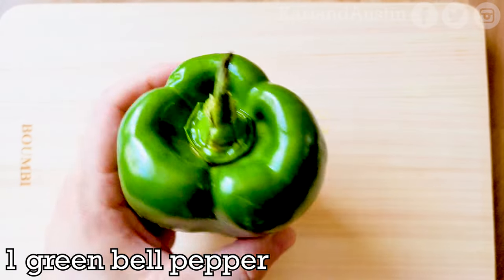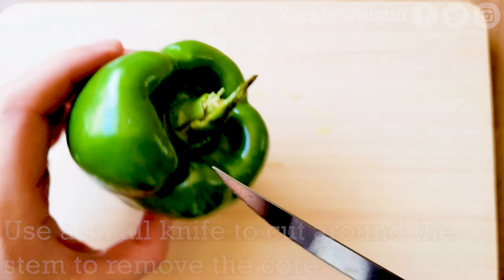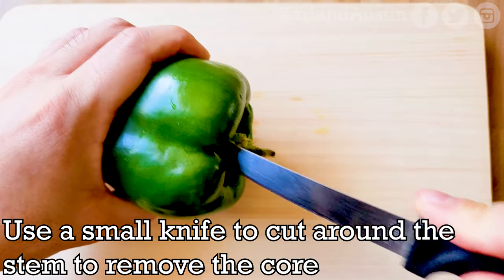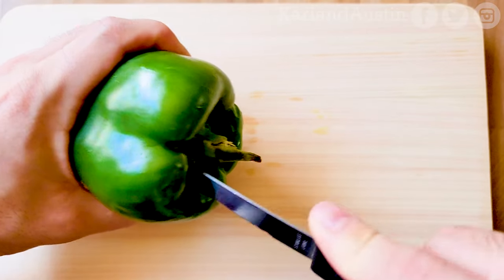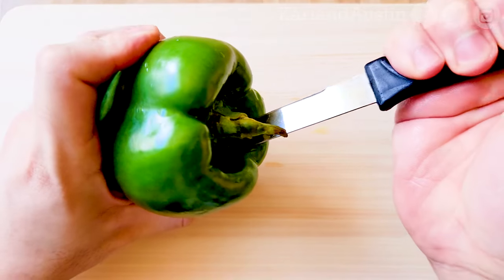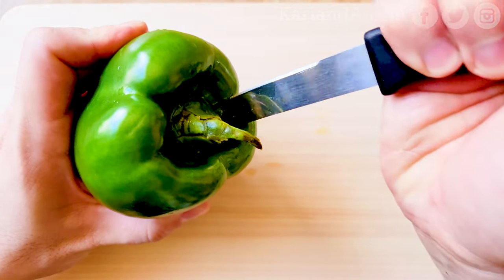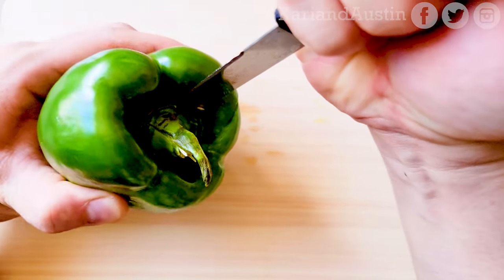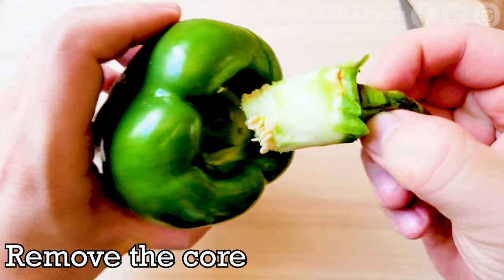First, you'll remove the core of a green bell pepper. Use a small knife to cut a circle around the stem area. Note: I am using a bigger bell pepper than what you would normally find in Japan, which is bite-size in comparison, so I adjusted Yukichi's recipe for the bigger bell pepper. After you cut around the core, you can easily remove it.